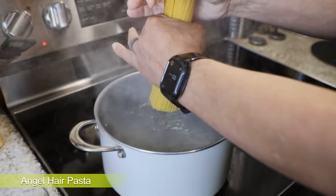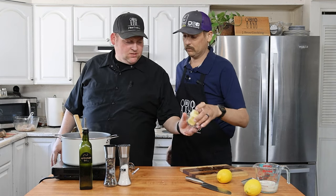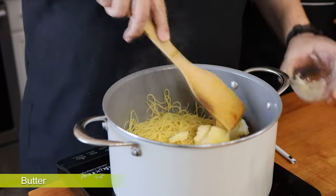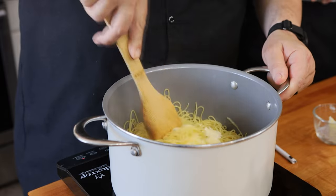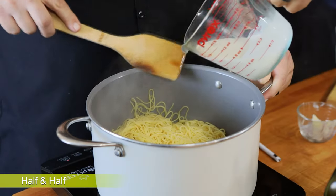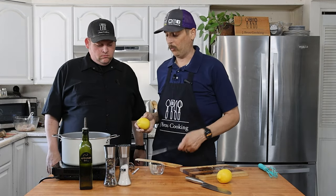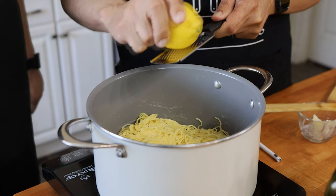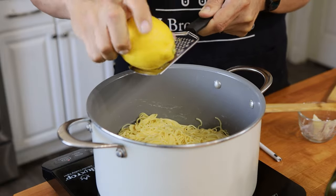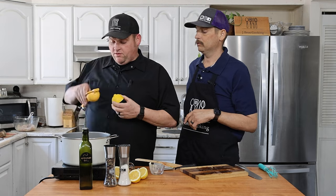We're going to add our pasta to the water — it's already been salted. I'm going to add some butter to the pasta; it's room temperature so the hot pan will melt it nice and fast. We've got half a cup of cream going in, then we're going to add the zest of one lemon, and now I'm going to juice some more lemons right into the pot.